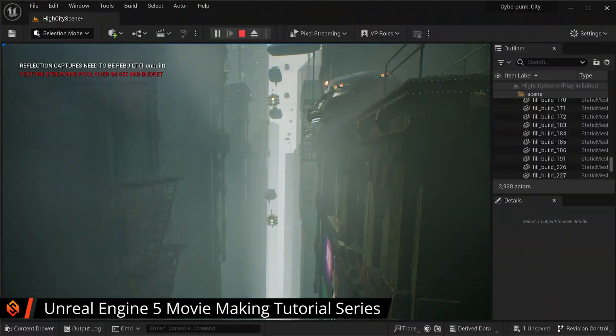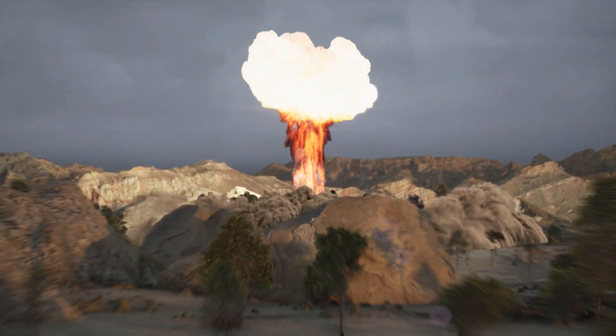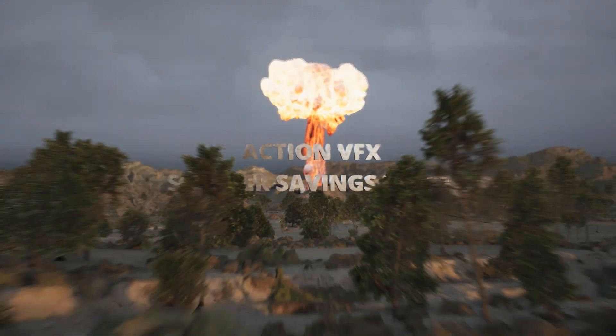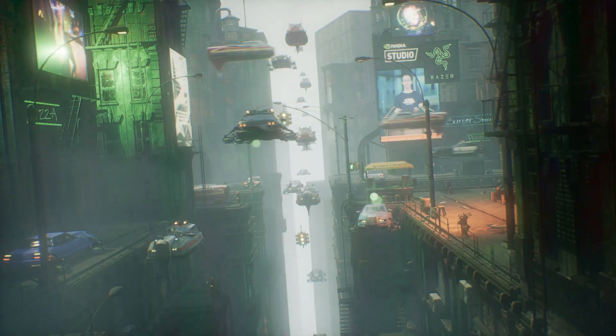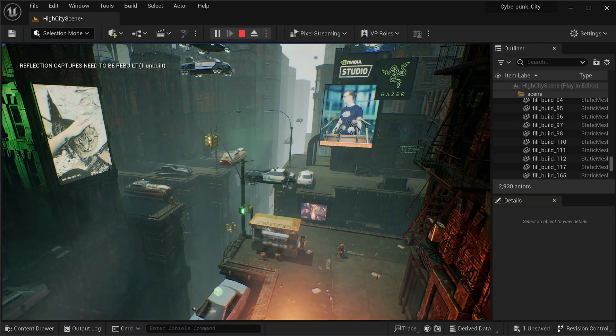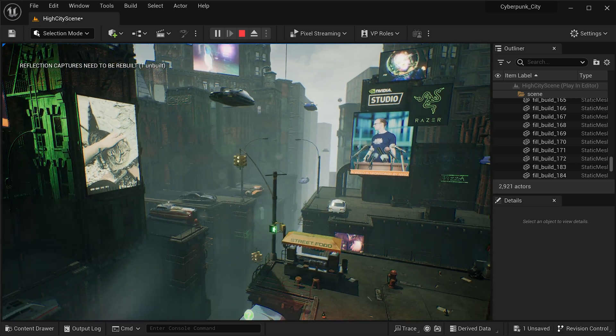The next thing I want to talk about is that I'm currently working on the second part of my tutorial series on how to create cinematic movies in Unreal Engine 5. I've been using Unreal Engine 5 to create short movie sequences and visual effects for my collaborations with Action VFX as well as my more recent one with Razer and NVIDIA Studio. I've really been enjoying Unreal Engine to create cinematic movie sequences, set up cameras, environments, and move around. It's really cool, and I'm currently working on a tutorial series to show you how to create your own cinematic movies in Unreal Engine.